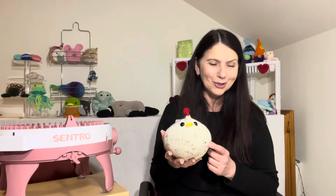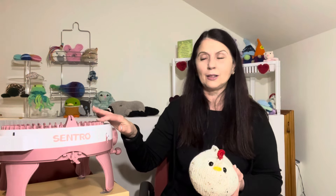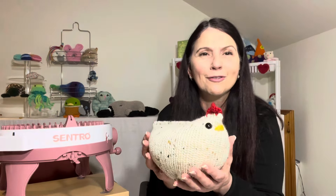In the future I hope to create a little family for her so she can have some little chicks. When I do that I'll definitely bring them to you — it was just a matter of time. I used the 48-pin machine and she worked up beautifully. From beginning to end you could probably have one of these made in a good 45 minutes, and she's really worth the time and effort.